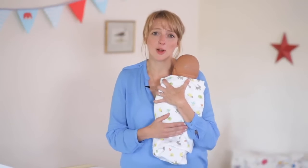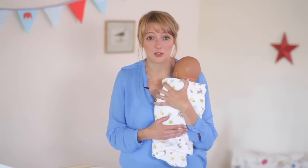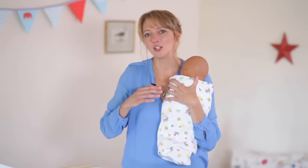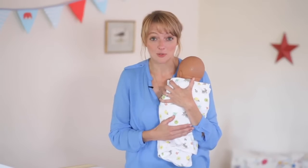Swaddling your baby is a really great way to help make it feel safe and secure in the first few weeks and months of its life. It mimics the conditions exactly that it would have experienced inside the mother's womb.